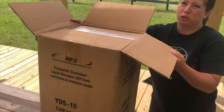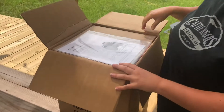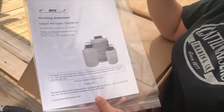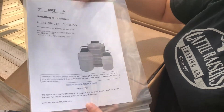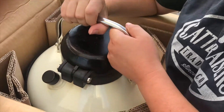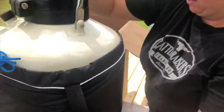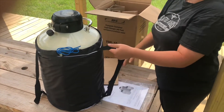I'm going to pull it down to my level because I'm a short person. Just a little bit about it — the handling guidelines and everything else. Of course, if you're ever messing with liquid nitrogen, please wear gloves. I know a lot of people don't. This is the actual tank itself — here we go.